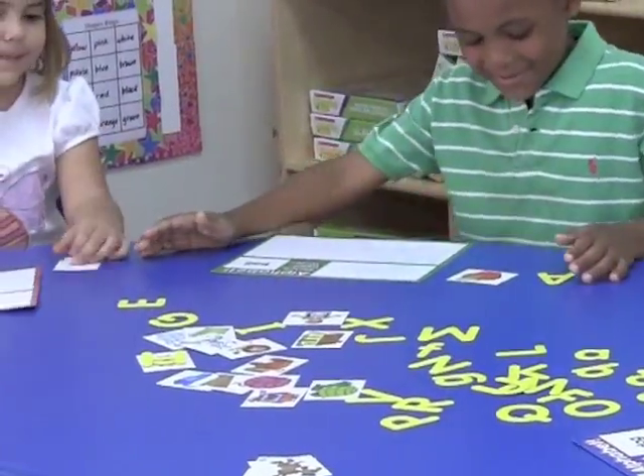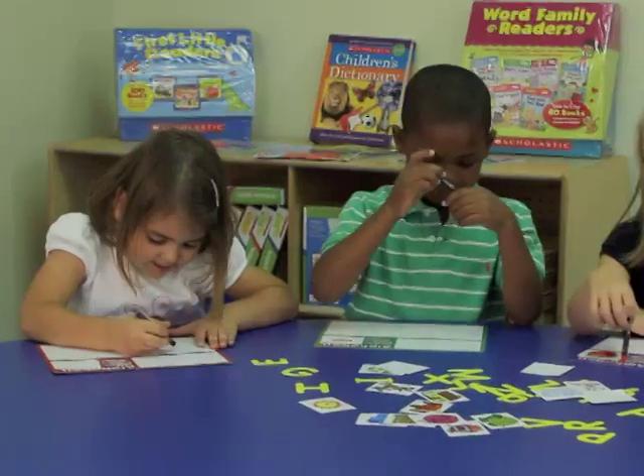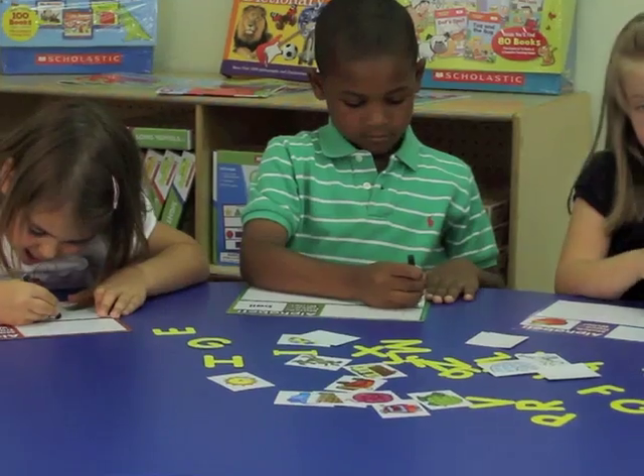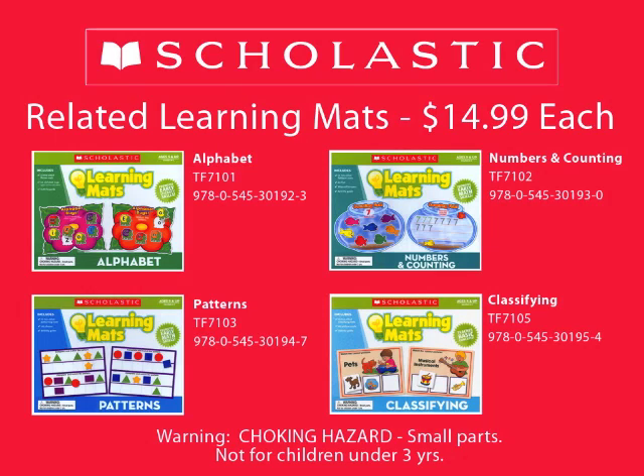The mats are ideal for small groups, individual instruction, and for use in learning centers. They can be a valuable resource for educational aids, volunteer tutors, and parents at home. Appropriate for children five years old and up.